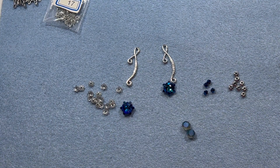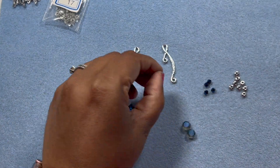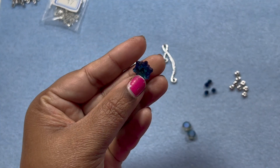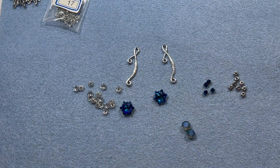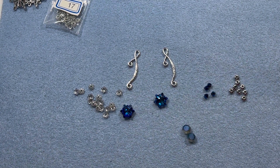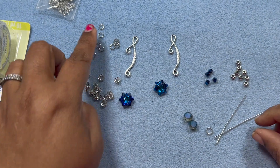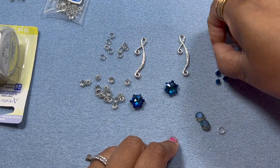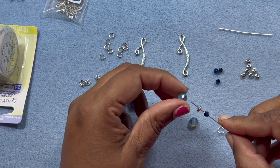For this we need some wire and some jump rings. This pendant right here, you can wire wrap it with wire or you can use a jump ring to connect it - we shall see which one is feasible. We also need some head pins. I have here some 24 gauge artistic wire, some jump rings, and some head pins. First of all, I'm taking my head pin and trying to figure out the pattern.